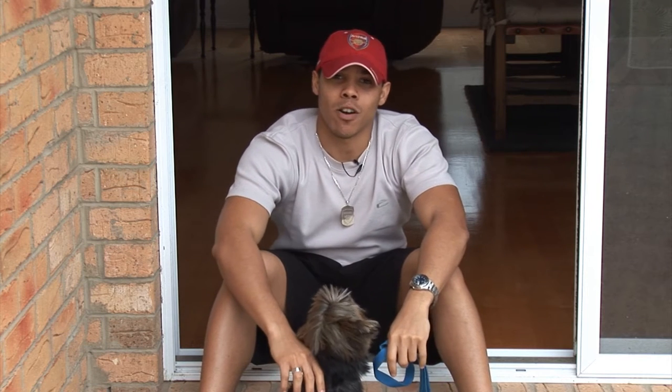Hi, my name is Dane and this is my dog Dipstick, and today I'm going to talk to you about how to walk your dog properly.